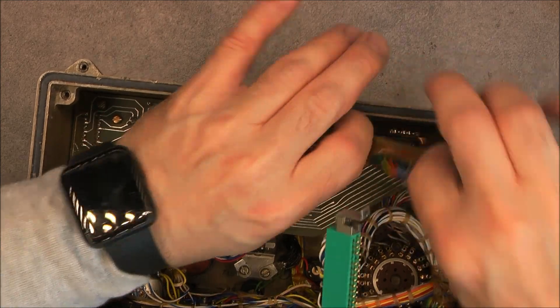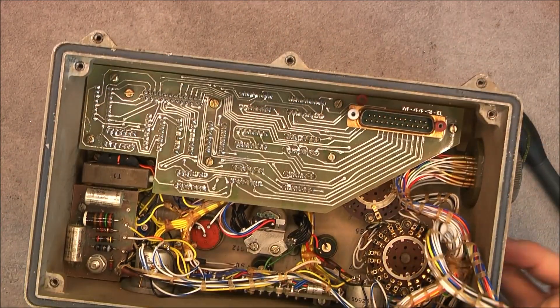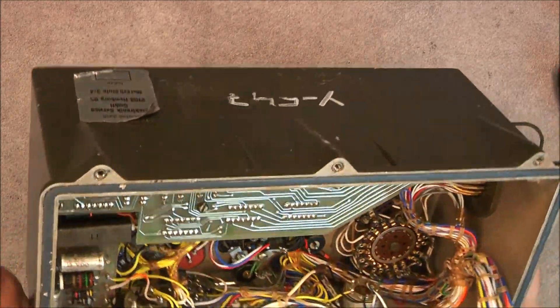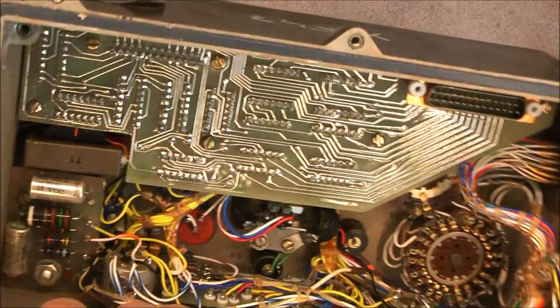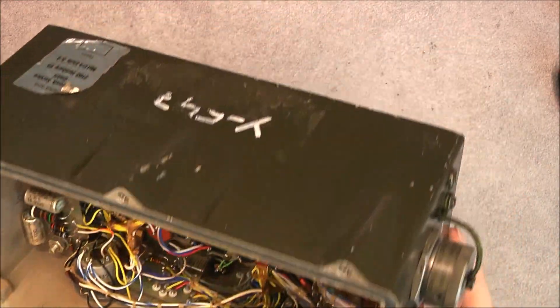Okay, so the memory setting switch — you can see it is a micro switch in here, actually quite a nice work on the memory setting switch.